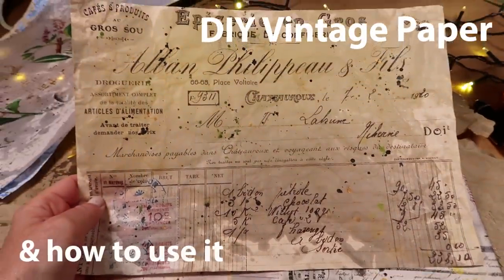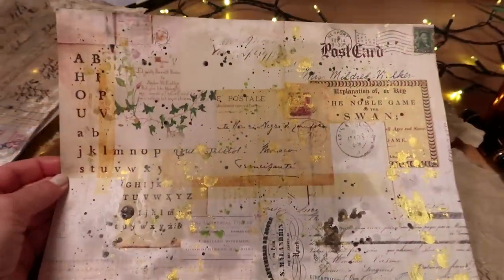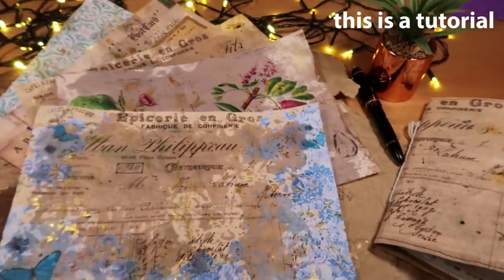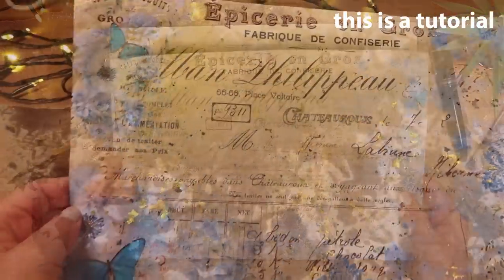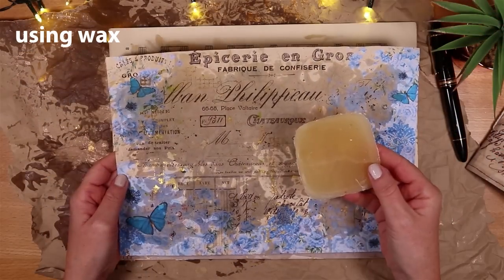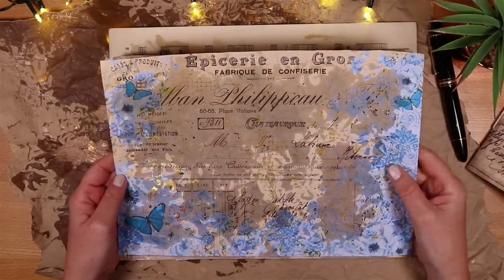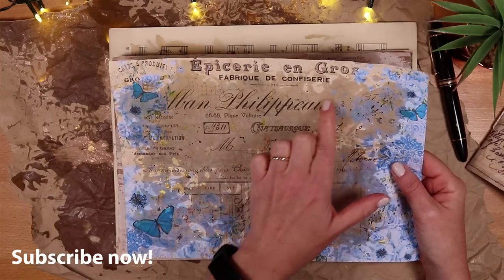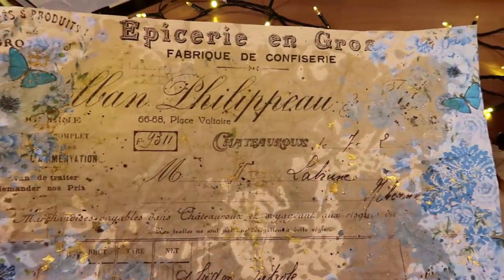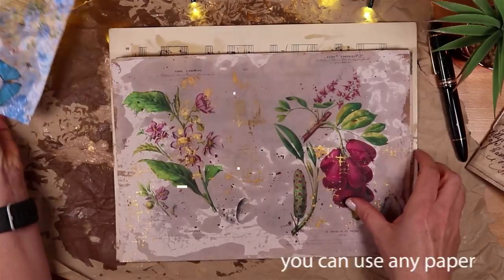Today we're making a new style of vintage paper, and it comes with a warning: it's unbelievably addictive and it's so much fun. I've made quite a few pages and they look like this — DIY vintage papers made with wax. I made this one with a blue border and you can see the opacity that the wax gives, a beautiful old effect. I've added some paint and a stamp, and I've added some splatters, and I'll show you exactly how to do this today.